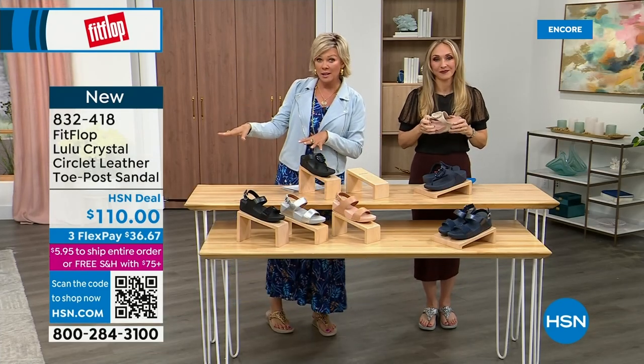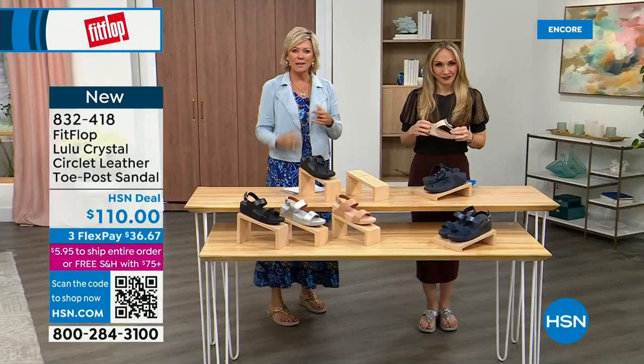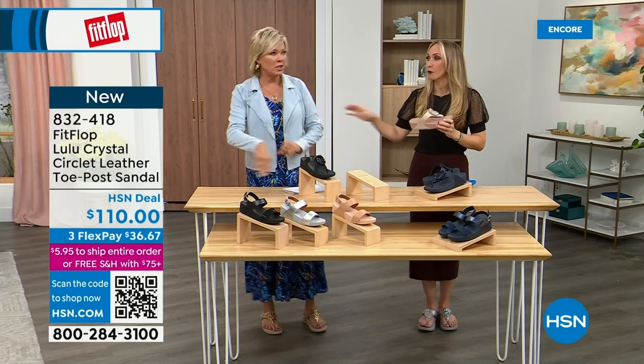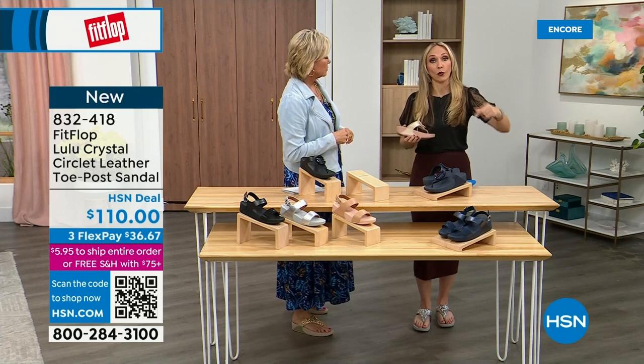FitFlop is the OG when it comes to having acceptance from the APMA for overall foot health and therefore overall body health. We take our feet for granted and expect them to truck us around every day. I just turned 40 in September — as soon as that clock struck 40, I was like, what is happening? You abuse your feet for so many years.